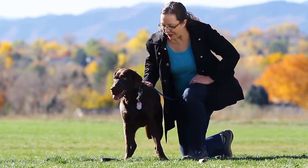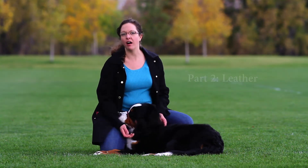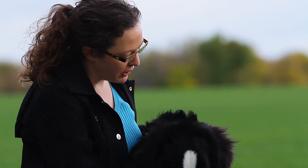Now we're ready to go for a walk. This is Rocky. He's an 80-pound puppy, and this perfect pace really keeps him calm and focused and paying attention. And you can see it doesn't impede them eating treats at all. What a good boy.